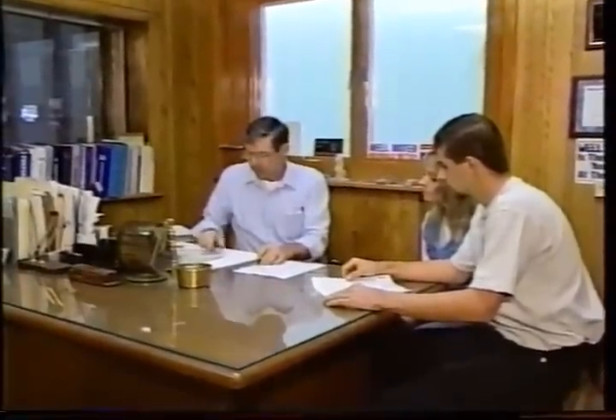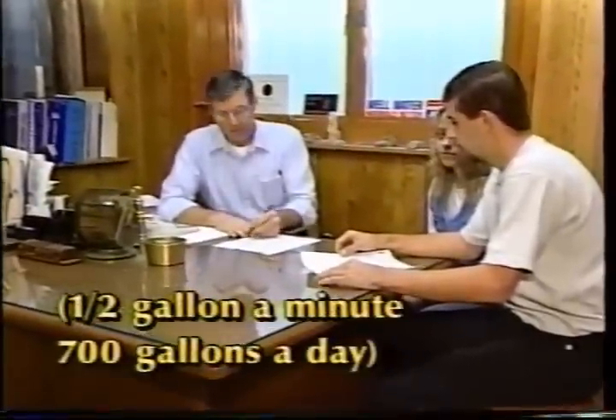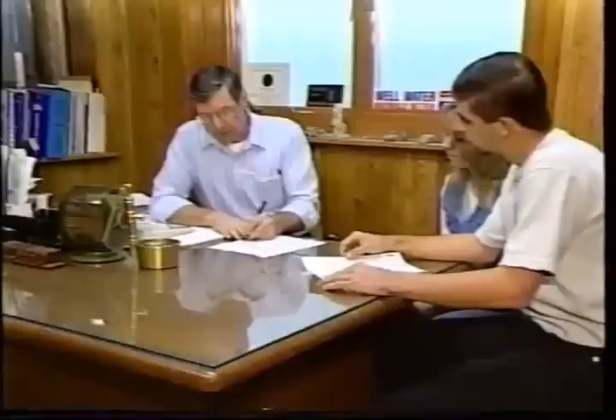In low-yielding rock formations, a well probably will need to be several hundreds of feet deep in order to provide adequate supply. But a well yielding as little as a half gallon a minute can still provide 700 gallons a day, more than enough for a family's needs. Homeowners need to know the capacity of their well. Virtually all wells will provide enough water for in-house needs, but not all wells can support garden and lawn irrigation systems.